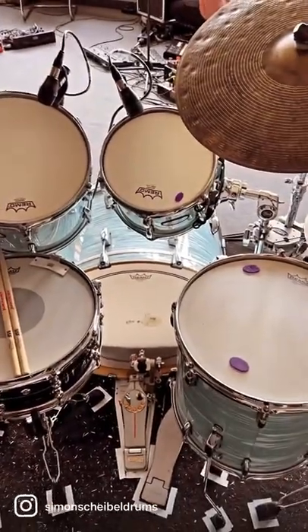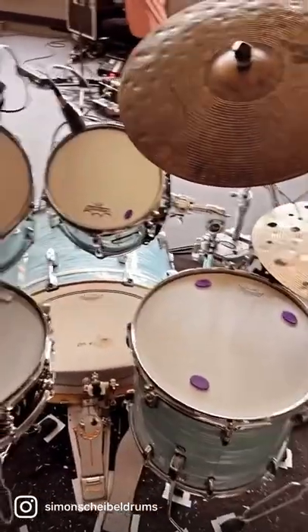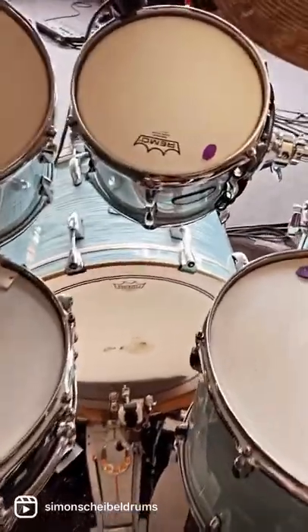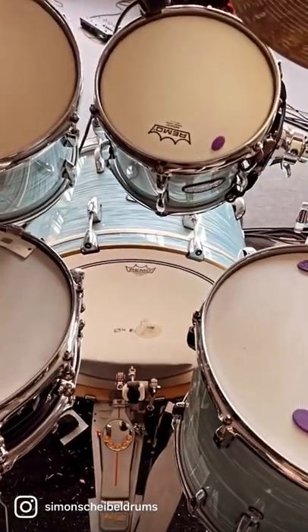Here's my beloved Pearl Master's Maple Complete drum kit with 10-inch, 13-inch, and 16-inch toms and a 24-inch bass drum. The heads are Vintage Emperor on the toms and Power Stroke 3 on the bass drum.